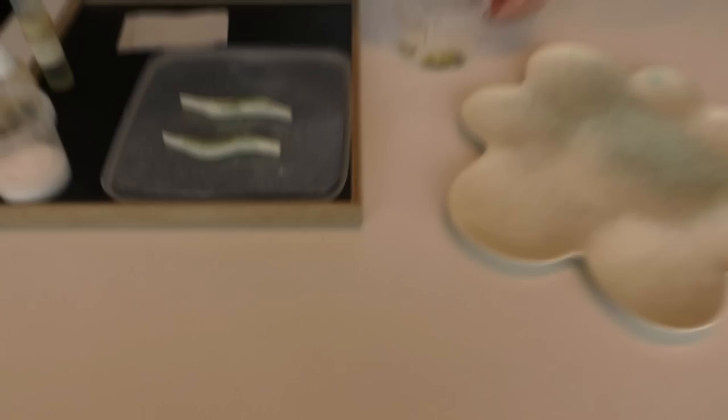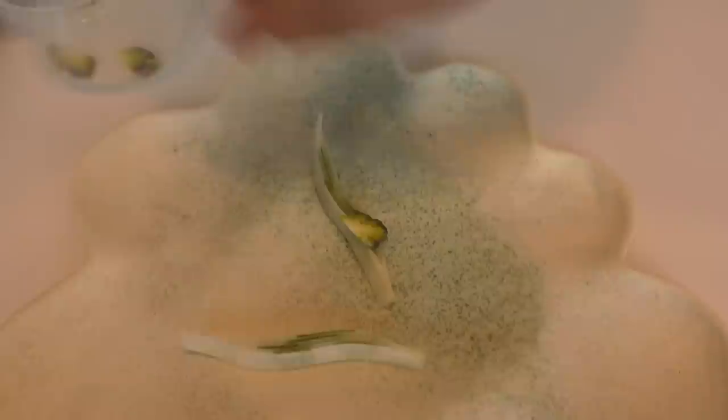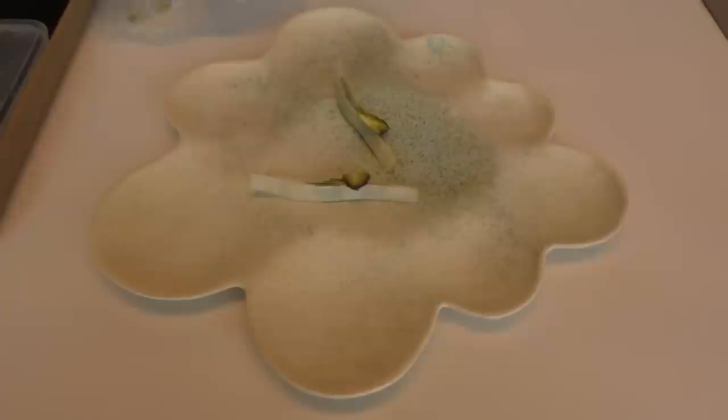And then it's simply just to dress them here. Then we add the asparagus tips with a nice crispy asparagus flavor, and again some of the leftovers of the asparagus go here.